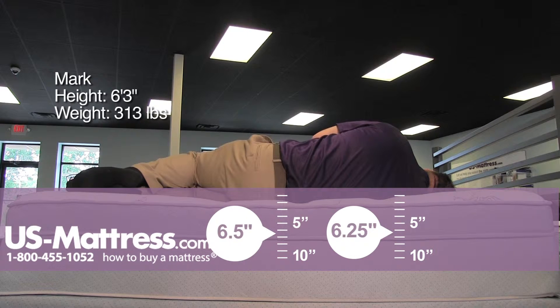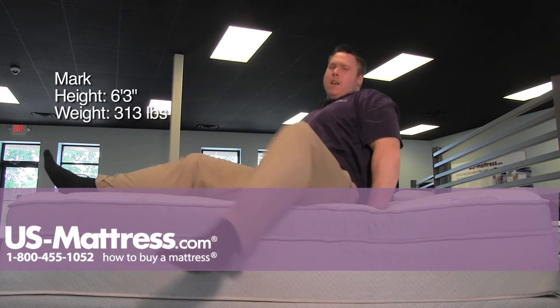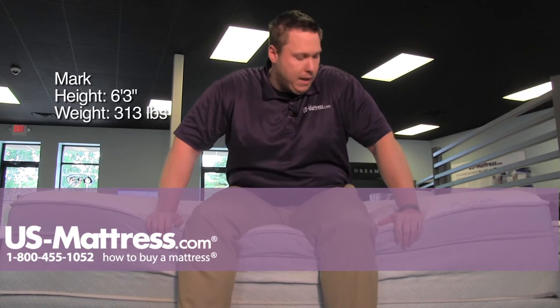On my side, pretty firm overall feel with a little bit of give to it. I am starting to feel some pressure in my shoulder already and also a little bit of a gap in my rib cage. Hips and everything are doing pretty good, but my shoulder is starting to get a little bit of pressure on it. So probably not an all-night sleeping position, or not a match if you're a side sleeper all night long.